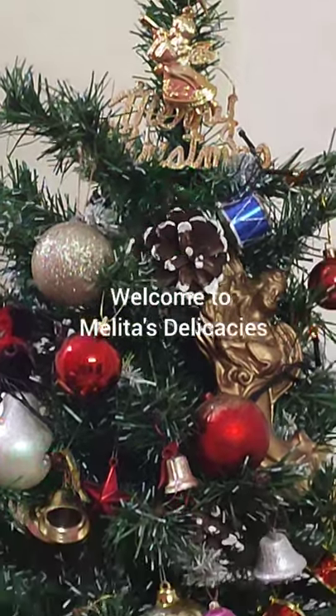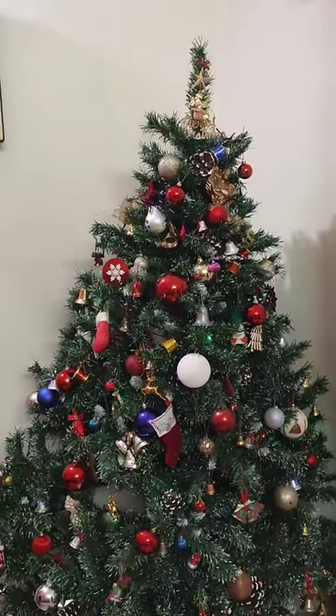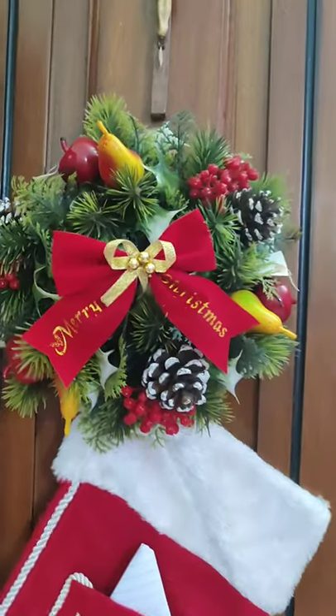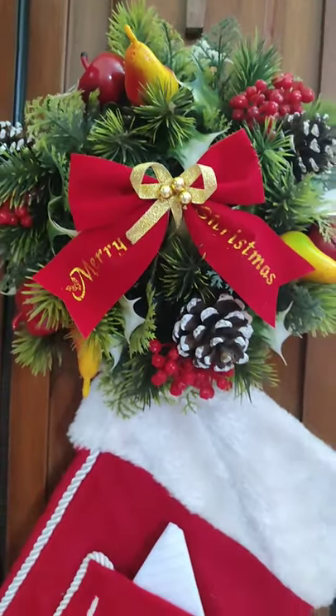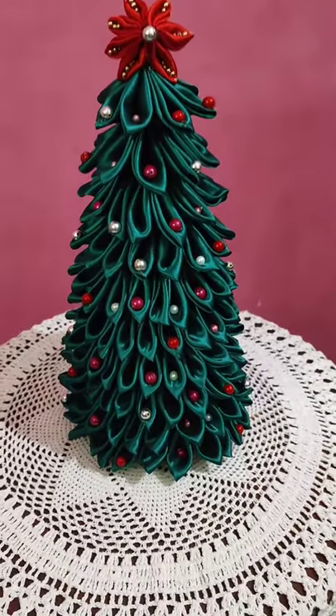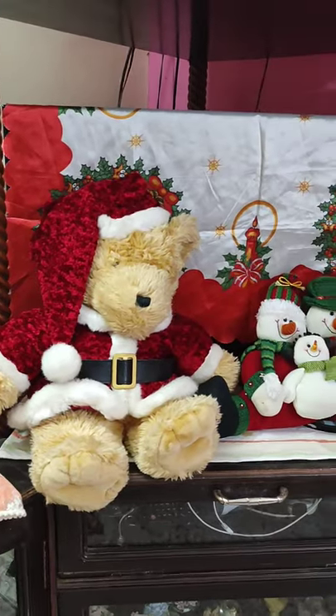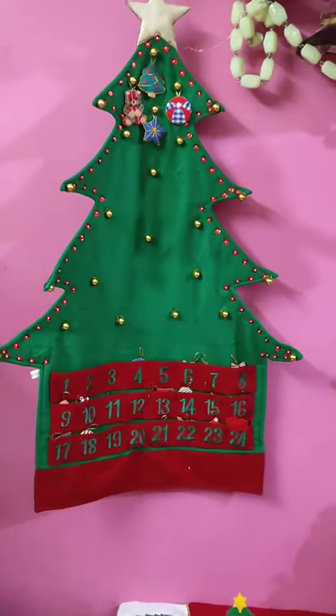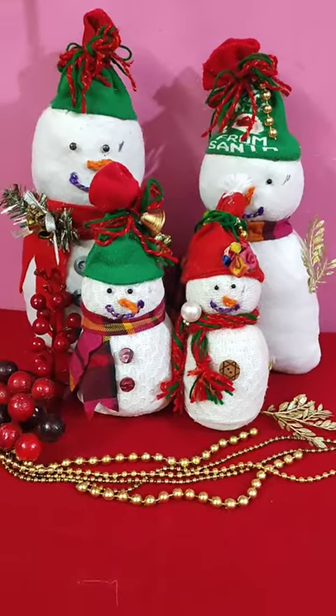Welcome back to Melita's Delicacies. Friends, I'm sure all of you must be getting into the spirits of Christmas by now. As we are in the first week of Advent and the Christmas tree standing tall in the room, it's looking a lot more like Christmas. I'm really excited to present to you my special Christmas cake recipe.